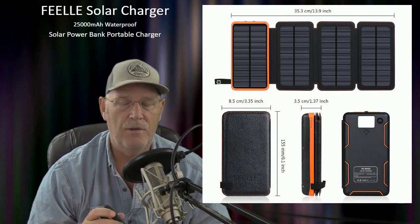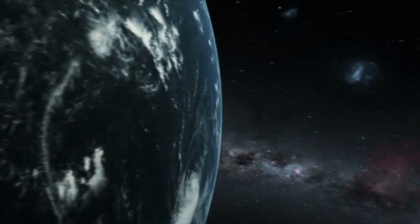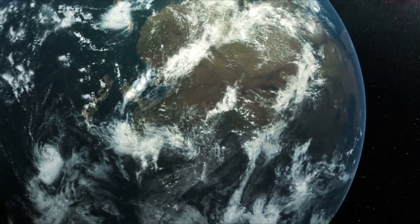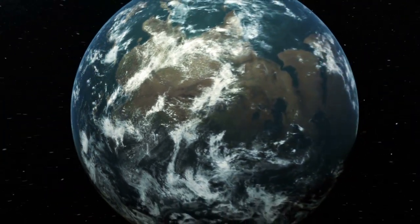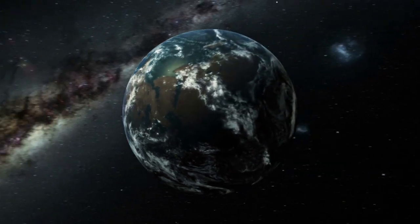I put a link down in the description to get the product from Amazon. Thanks for watching our solar power bank review. Please take the time to like, subscribe, and share our videos. We appreciate it — have a good day!